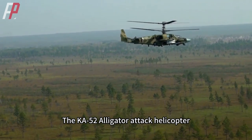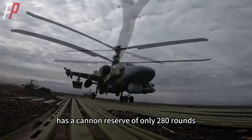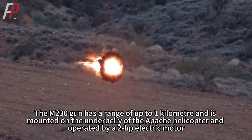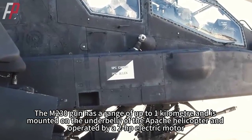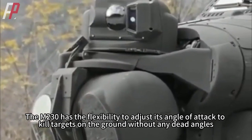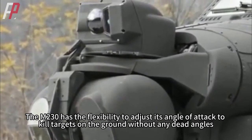The Ka-52 Alligator attack helicopter, for example, has a cannon reserve of only 280 rounds. The M230 gun has a range of up to 1 kilometer and is mounted on the underbelly of the Apache helicopter, operated by a 2-horsepower electric motor. The M230 has the flexibility to adjust its angle of attack to kill targets on the ground without any dead angles.